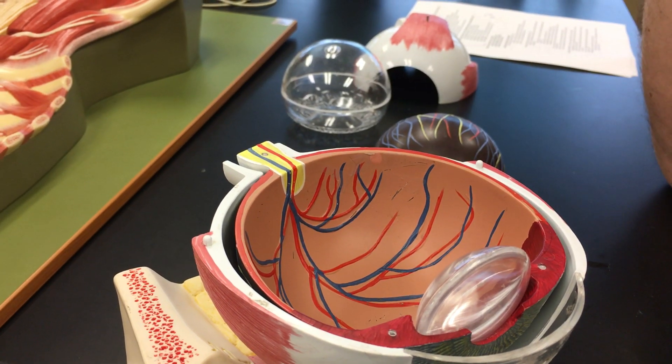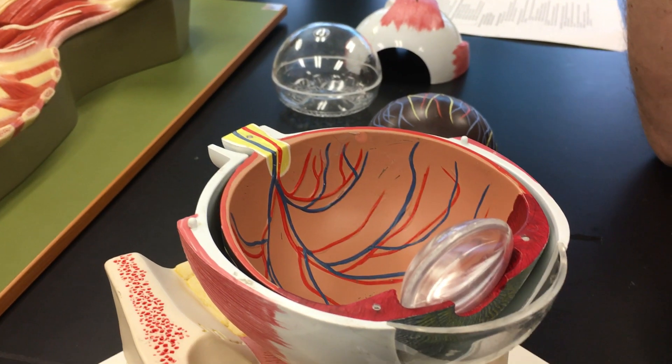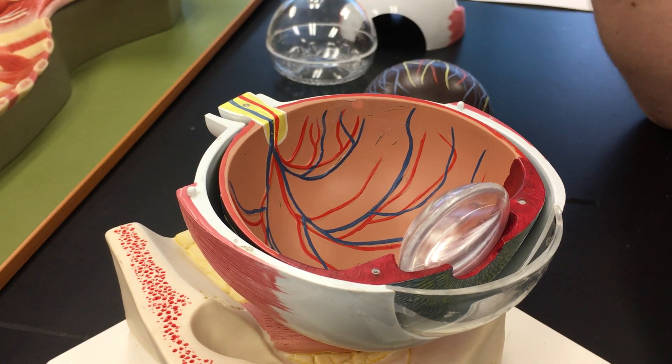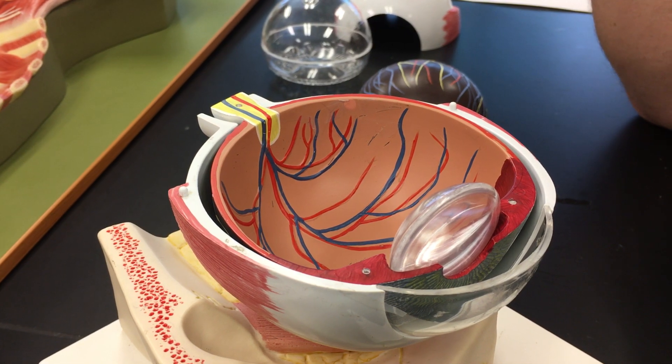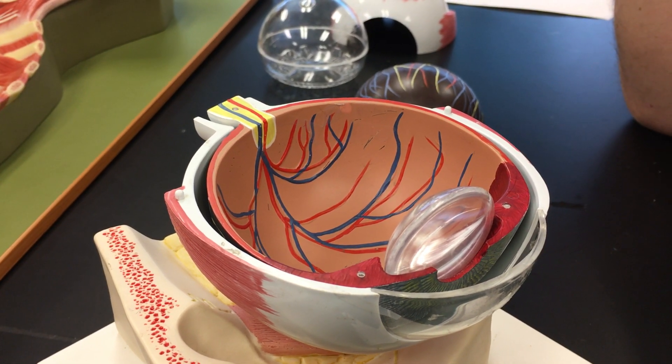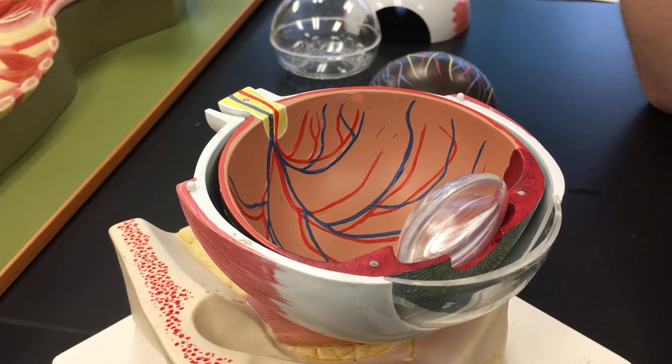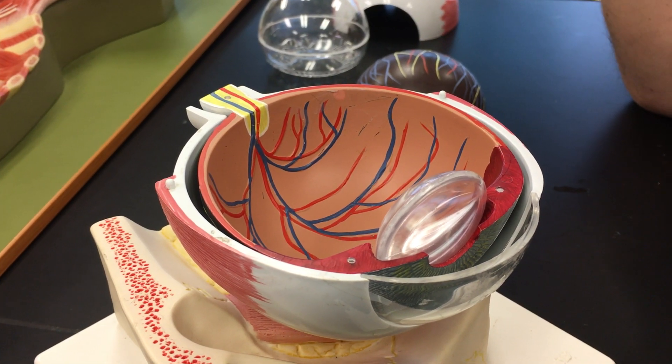And in the center of that macula lutea — not shown here — is a spot called the fovea centralis, which is an extremely concentrated area of cones. The idea is that you want to focus your light rays onto that fovea centralis in particular to get your absolute best detail vision.